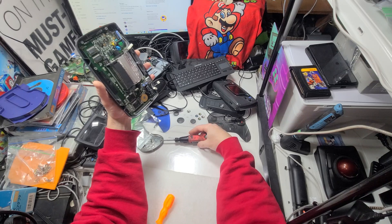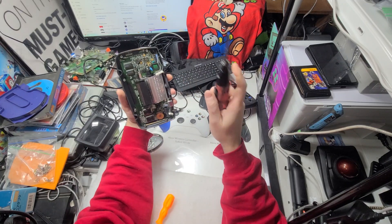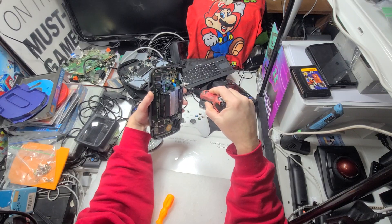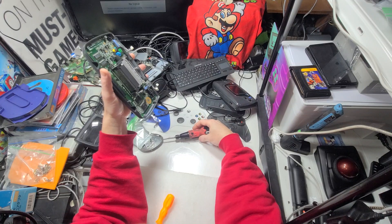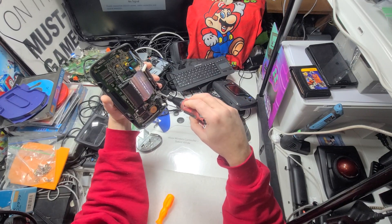The Nintendo Switch Lite - trying to change the buttons on it, that's a nightmare. I did not like doing that at all. I did that once and I'll never do it again - took forever. I usually charge like 20 bucks to do something like that, but it took me hours.